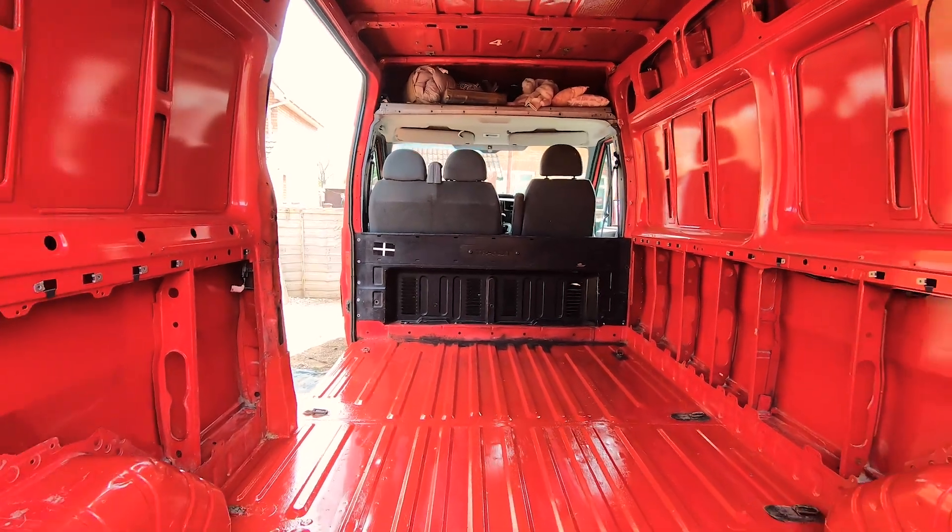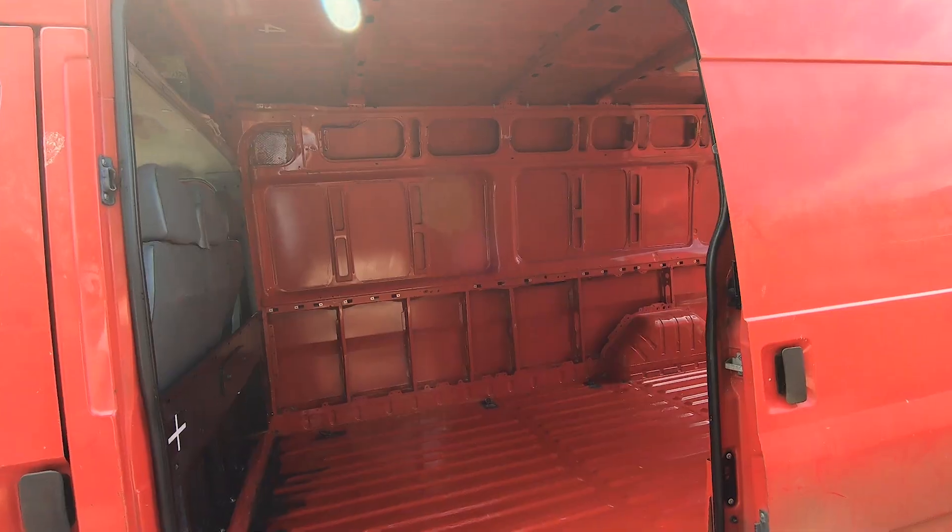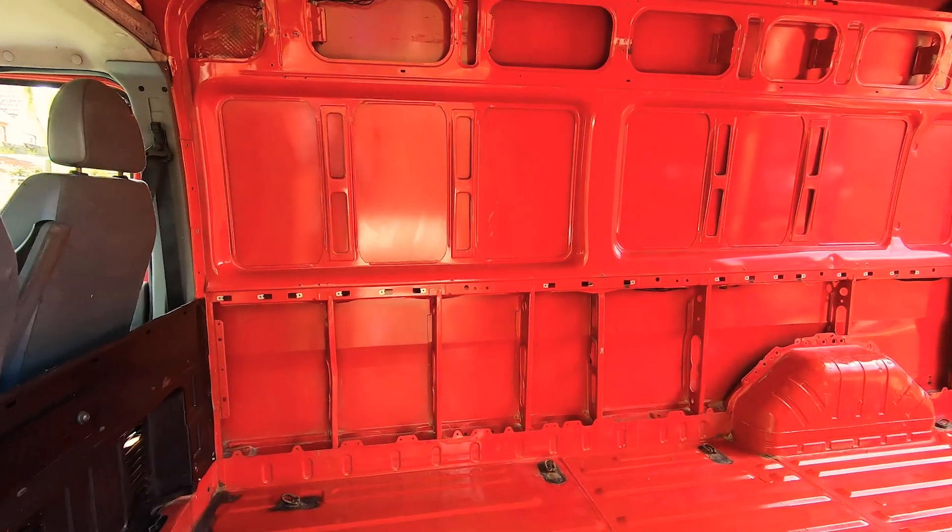The van is now ready for the next stage of the build, so make sure you subscribe and stick around to see how I turn this van into a new home.